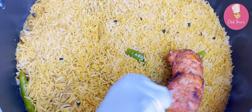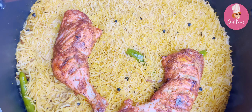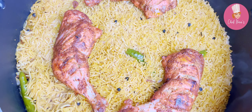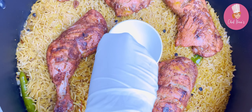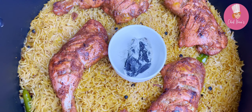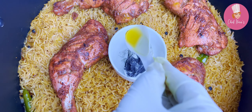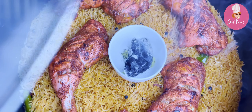Cover and cook for 10 minutes, then close the flame. Keep the chicken pieces on top. Place a live coal in the middle, pour a tablespoon of ghee on the coal, cover with the lid immediately, and leave for 10 minutes.